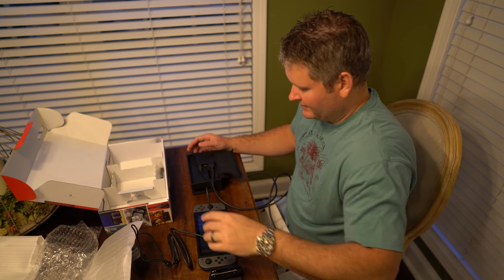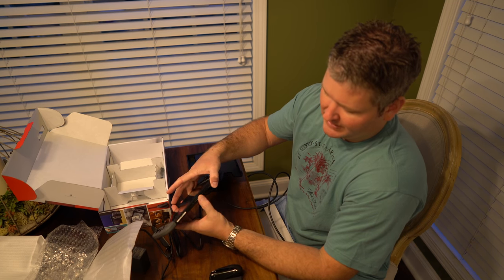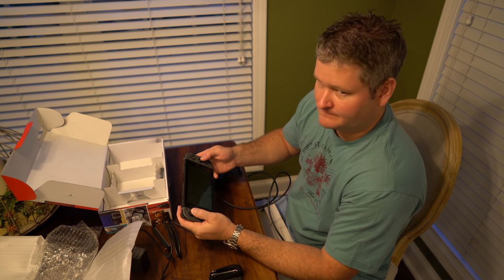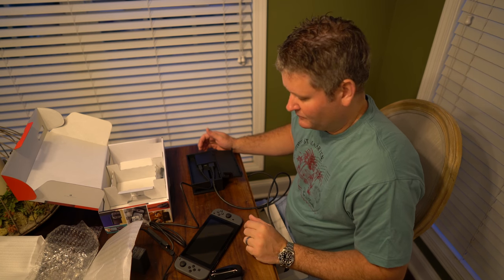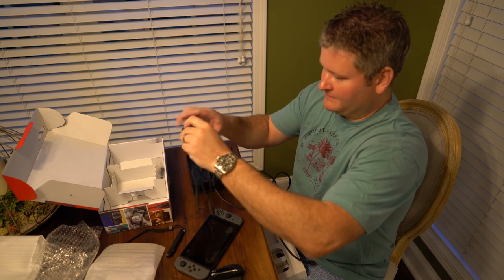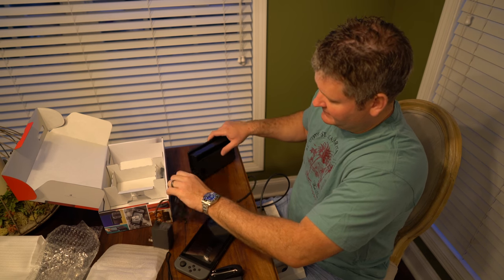One thing I'm immediately aware of is that when I'm on the go, I'm going to want to have a USB-C cable to keep this charged in the car. Fortunately, I already have one of those — it came with a camera I have that uses USB-C for charging. So with that being the case, I'm just going to dedicate this wall power jack to the cradle that plugs into the TV.